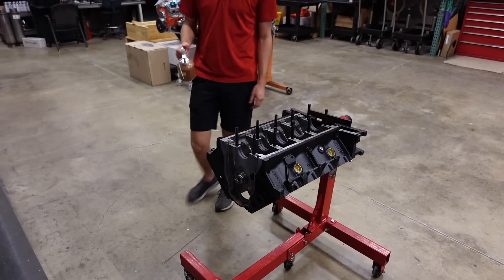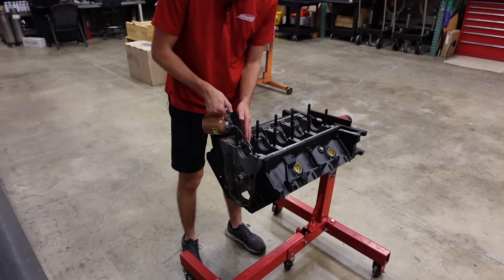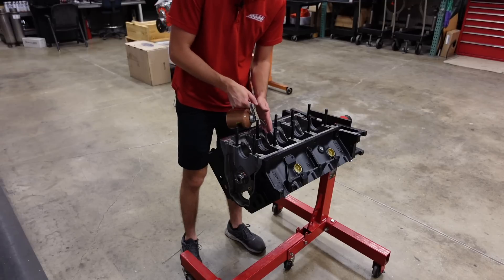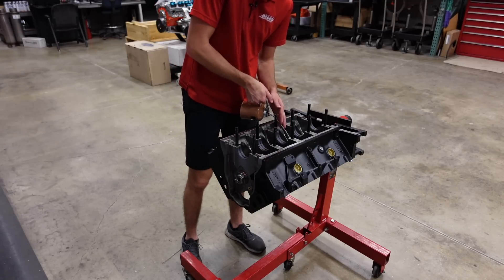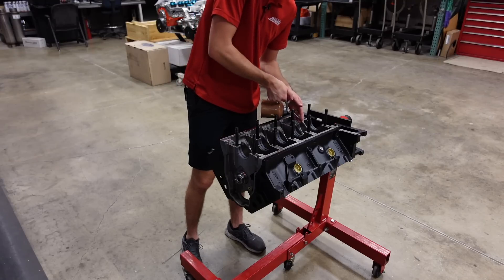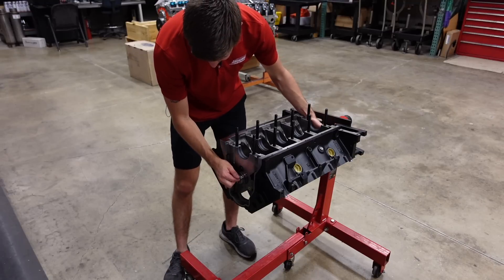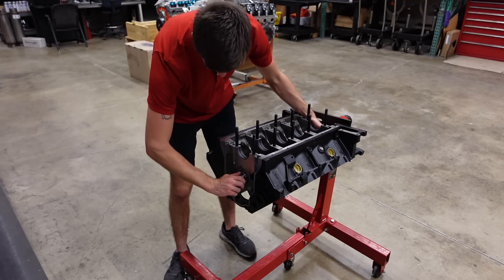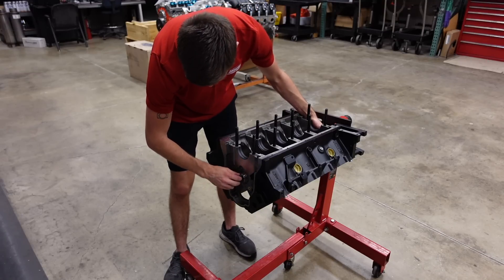For assembly lube we use Cleavite Red Bearing Guard. It's very very sticky, it clinches the surfaces very well, and I just really like working with it. Now we can slide that camshaft into its final position, give it a nice spin to coat all the journals and the bearings, and it is installed.